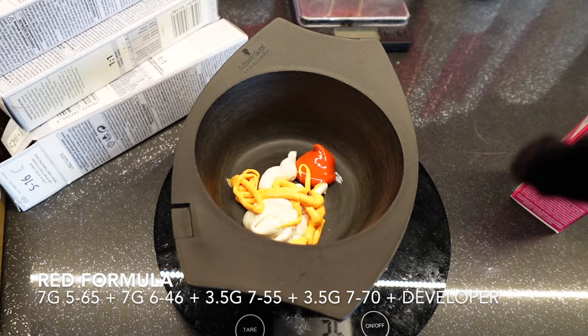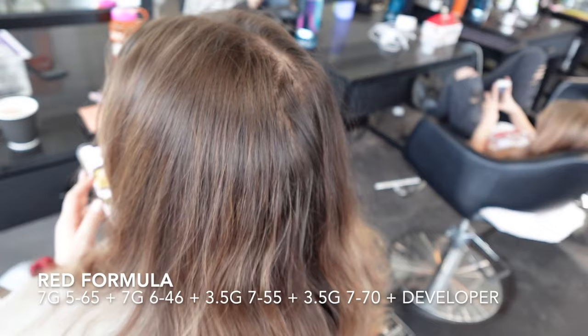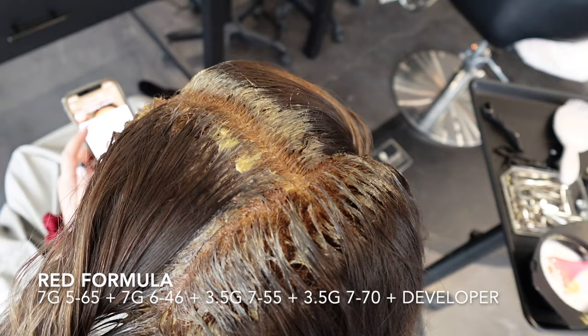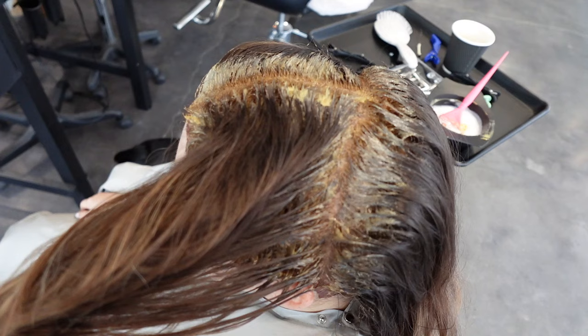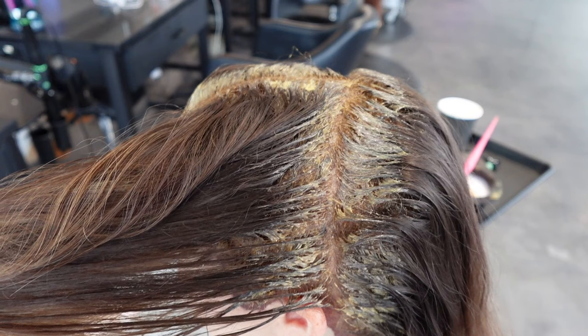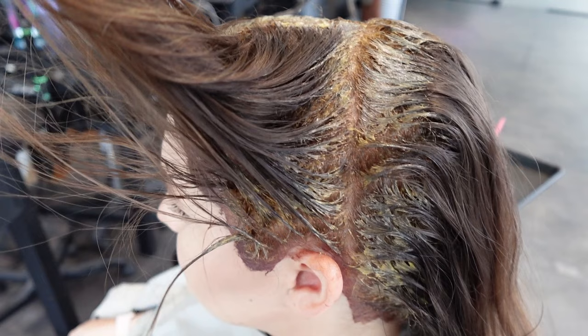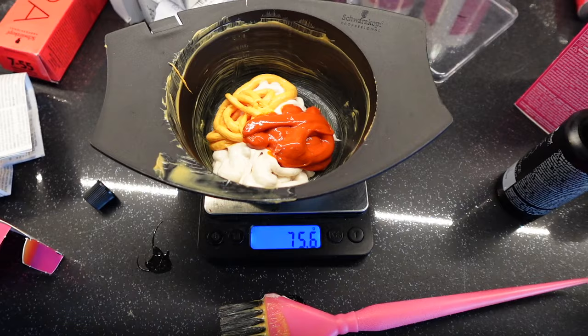I mixed that with 10 volume, and I'm going to have two separate formulas today. I'll have a 10 volume formula for the root area because I don't want hot roots, and then a 20 volume formula for the mids to ends because I do want to expose a little more underlying pigment and add some more warmth and shine. With 10 volume at the root it won't lift as bright as the 20 volume on the mids to ends — also the root has warmth from the scalp helping it process a little brighter and faster, which is what often causes hot roots. Hot roots means the roots are more bright and vibrant than the rest, which stands out and looks unprofessional.